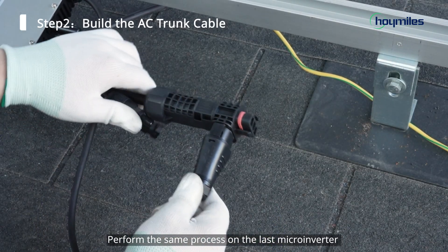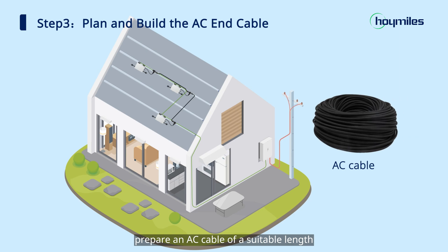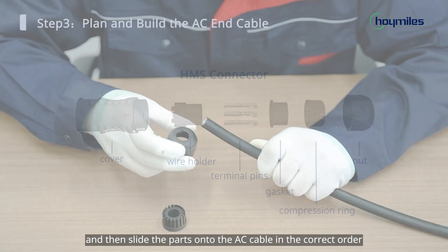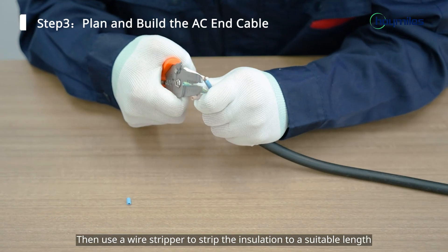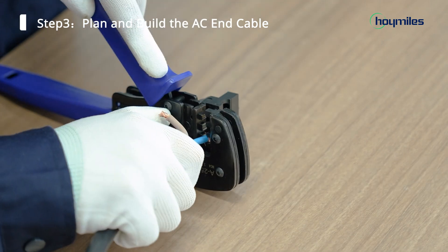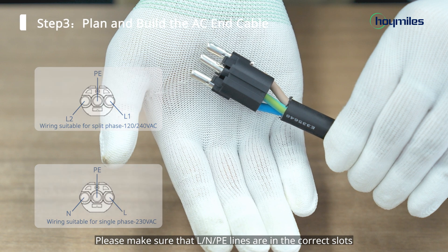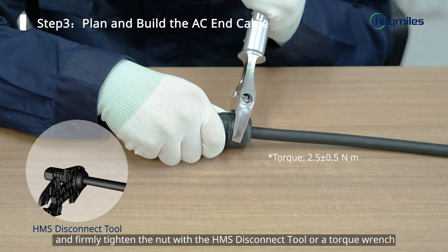Perform the same process on the last microinverter, and then we can start to make the AC end cable. Prepare an AC cable of a suitable length — it should cover the distance from the end of the AC trunk cable to the distribution box. Before stripping the cable, check if any items from the package are missing, then slide the parts onto the AC cable in the correct order. Strip off the outer jacket with the diagonal cutter, then use a wire stripper to strip the insulation to a suitable length. Insert the terminal pin into the crimping tool and crimp it tightly. Next, insert the crimp wires into the wire holder until you hear a click. Make sure that L, N, and PE lines are in the correct slots. Plug the fixed wires into the HMS cable connector until you hear a click, and firmly tighten the nut with the HMS disconnect tool or a torque wrench.